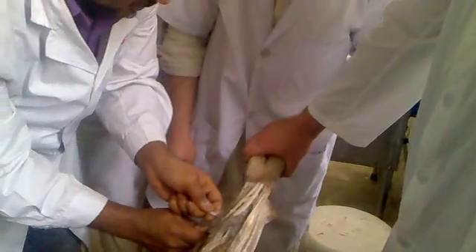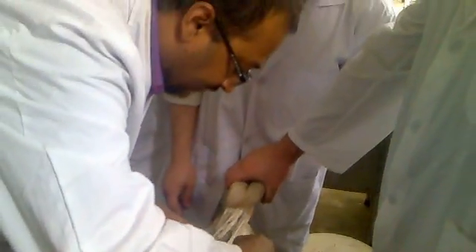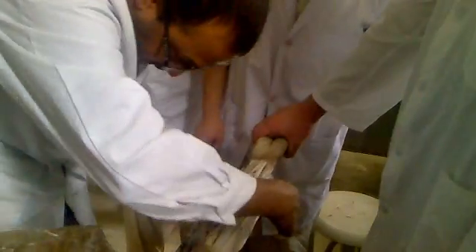This is the tendon of flexor digitorum. This is the flexor digitorum profundus. You see the thickness of the body — this entire thing is flexor digitorum profundus. Flat tendon. This is flexor digitorum.